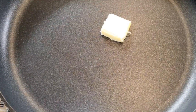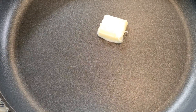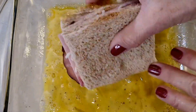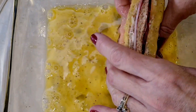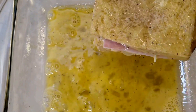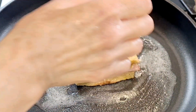Right here I have a hot skillet. Now I'm adding one tablespoon of butter. Get your sandwich and wet it on all sides in the eggs — all the sides too. Now we cook our sandwich.